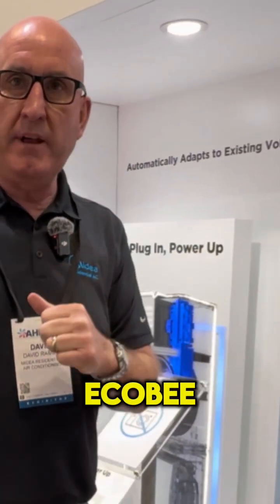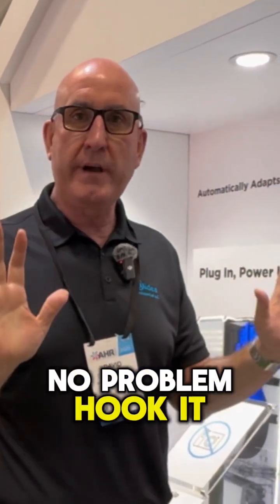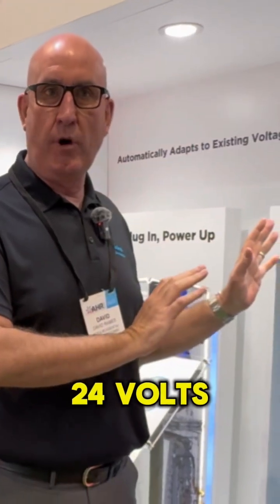If someone's got an Ecobee, they've got a Honeywell, they've got an Emerson, and they go, 'I love it, I love the app, you'll pry this thing out of my cold dead hands,' we go, 'No problem. Hook it up, let it run.' It can run off a 24-volt.